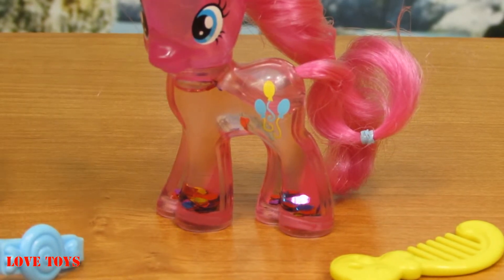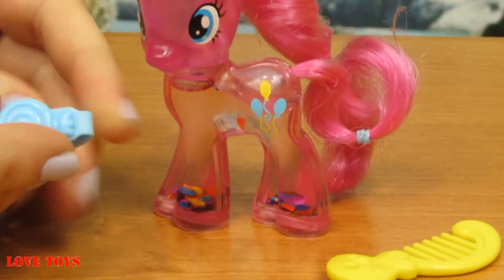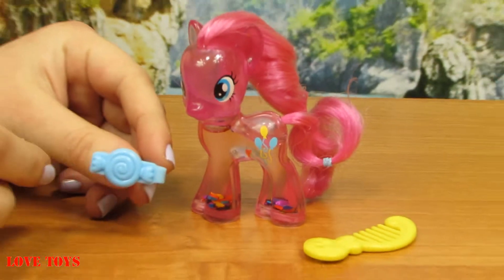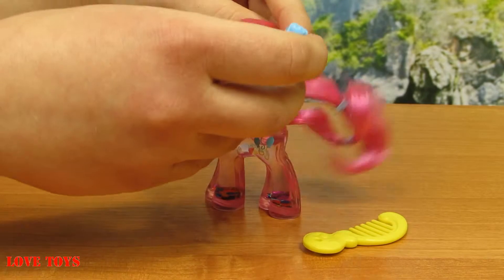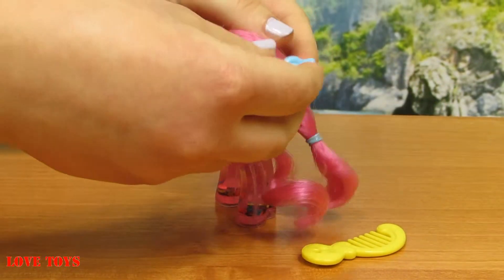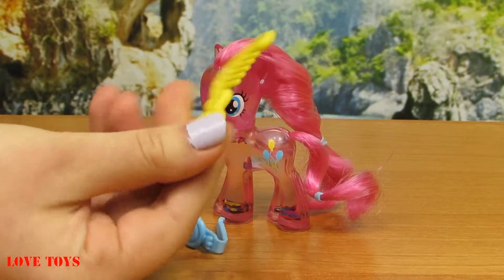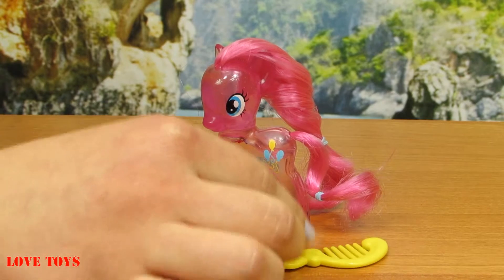She also comes with this beautiful blue barrette with a cute little circle in the middle, so we can use it to decorate her hair. And here we've got this yellow cone so we can style her hair lots of different ways.